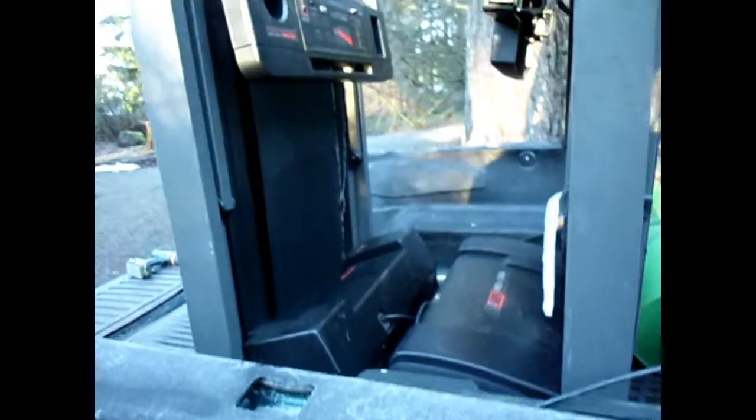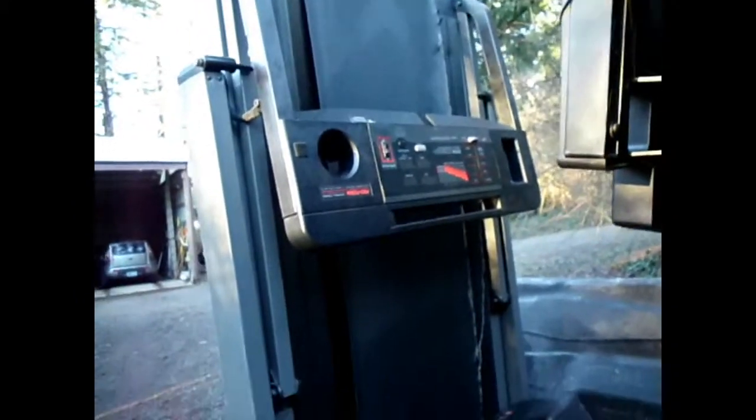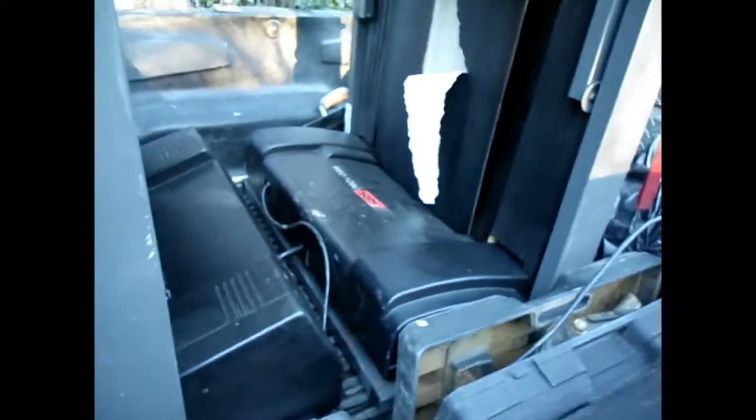It's a nice frosty, cold, freezy morning. Got these two ProForm treadmills last night on Craigslist for free, and I'm going to scrap into them here a little bit and show you what's inside.